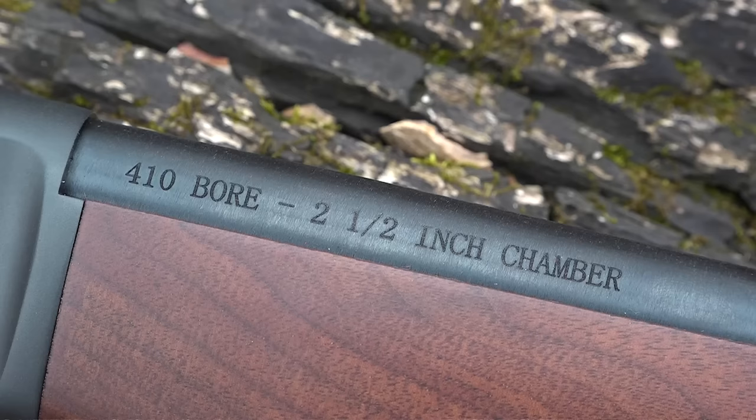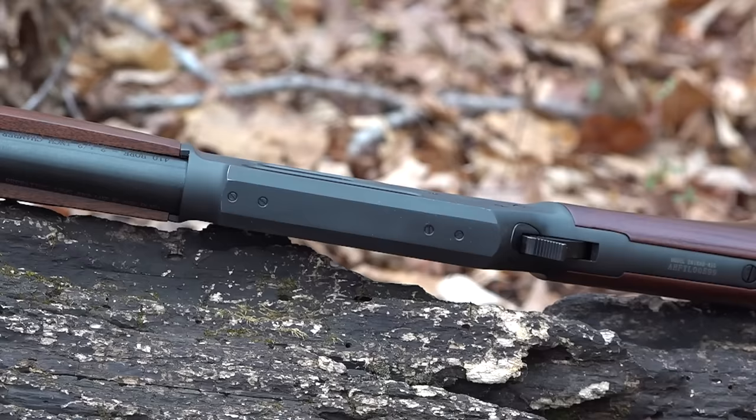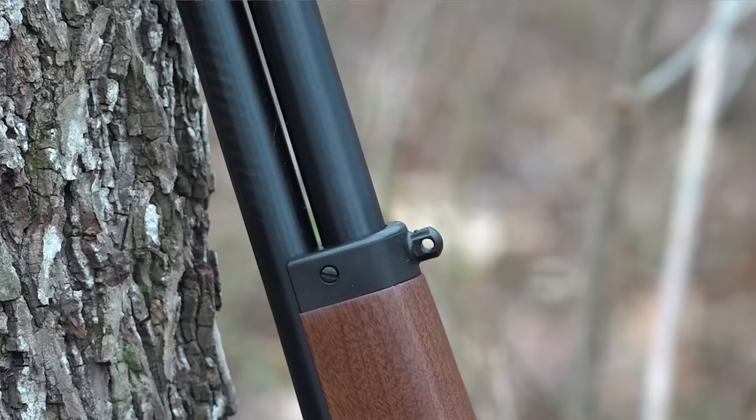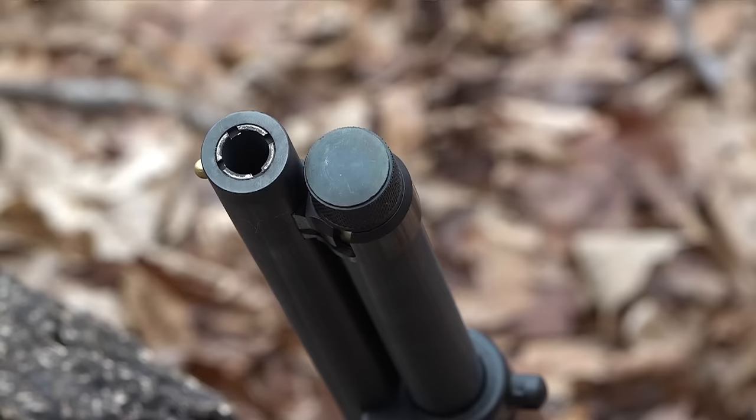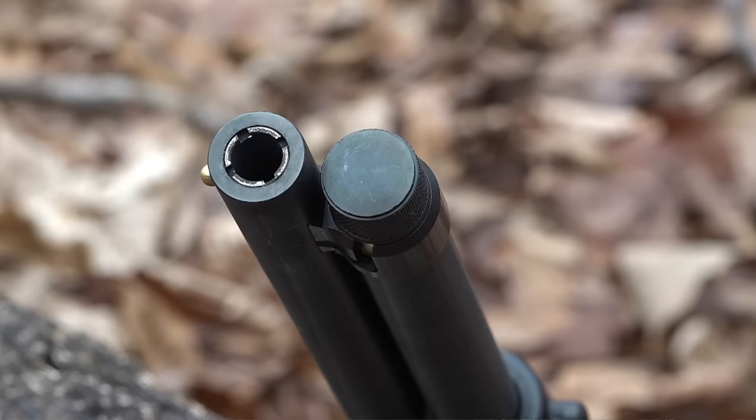It is drilled and tapped on top of the receiver so you can mount an optic of your choice, and it also has sling mounts on the rear and on the forearm. One of the cool things about the Axe Gun is the Invector-style choke tubes — not the brass front bead, but the choke tubes. You can replace them with a modified, improved cylinder, or even an extra-full turkey choke.